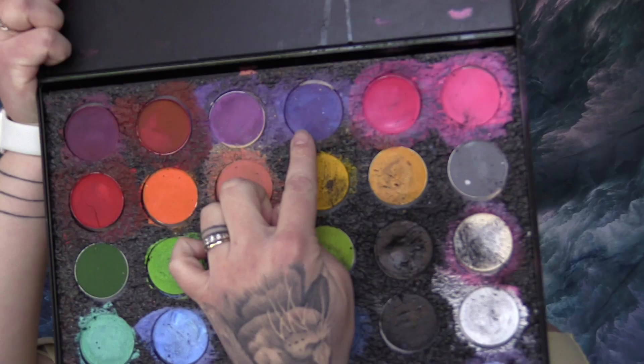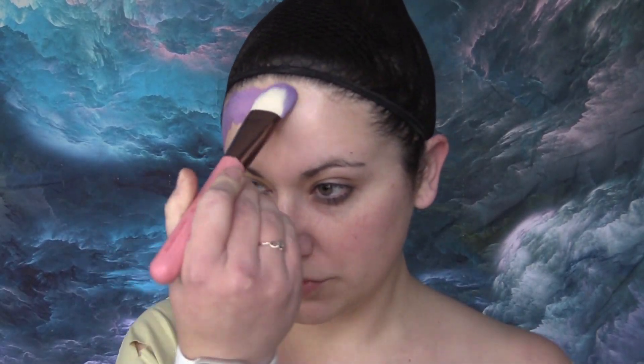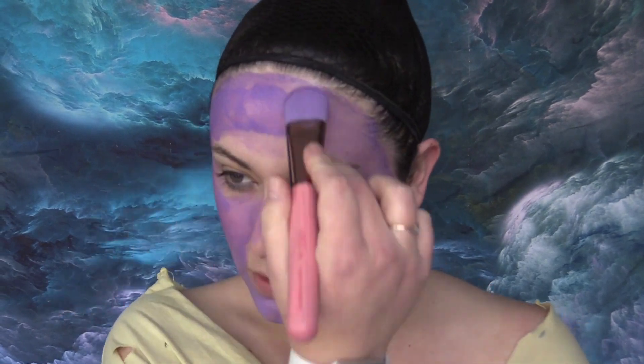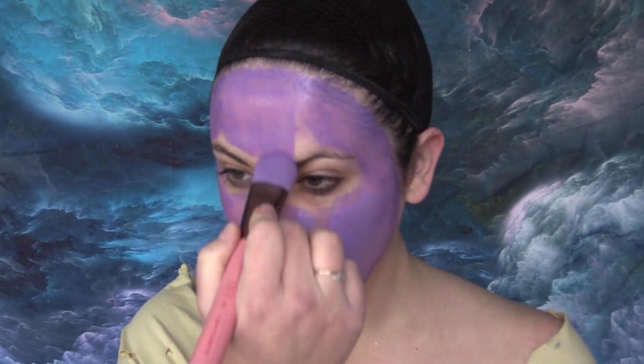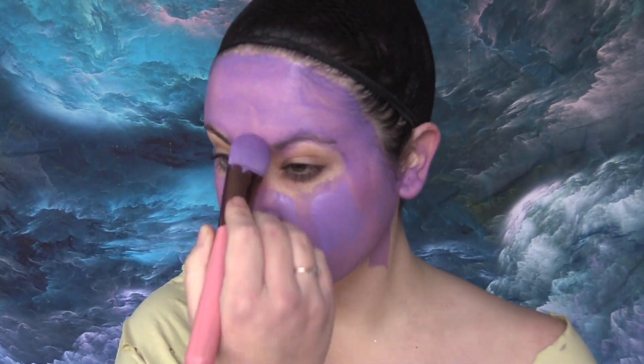Using my Mehron Paradise Paints palette, I'm taking the shades purple, violet, and white and mixing them to make my own custom color. Yes, I know my paint palette is very messy — I'm a messy painter, don't judge. This shade ended up being a little too deep for me; it dried darker than I anticipated, so I did a lot of layering and mixing until I was satisfied with the color. I used this color all over my entire face and brought it down onto my upper chest area.